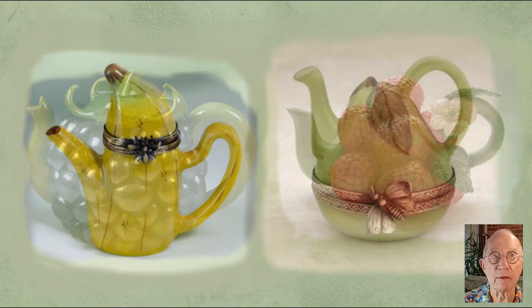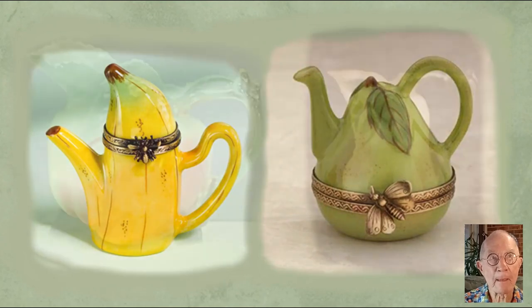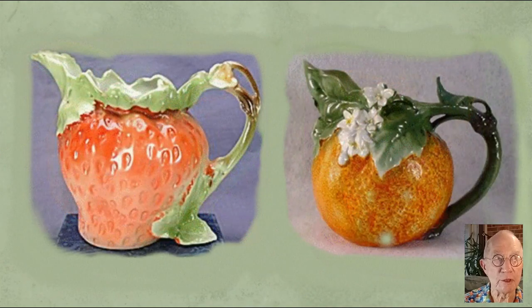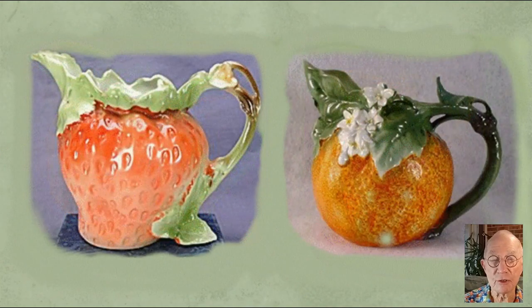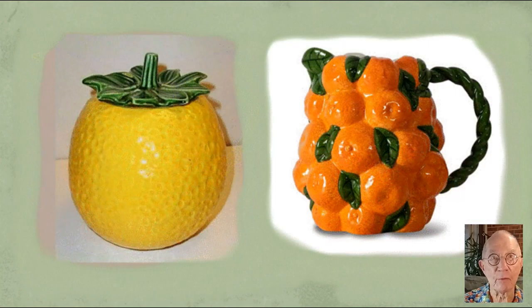The Limoges factory in France has produced these two: the banana and the pear teapot. And now some jugs — milk jugs and cream jugs: a peach jug and a pear jug, a strawberry jug and an orange jug.